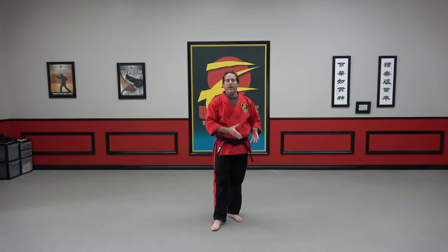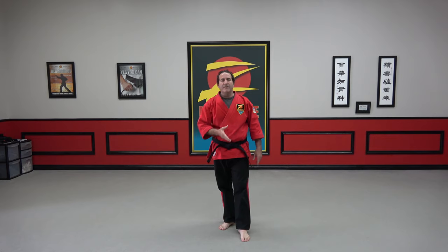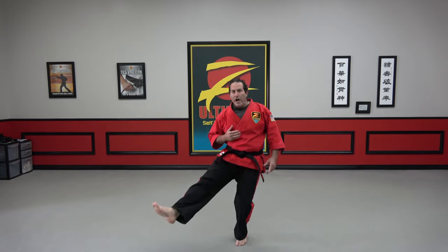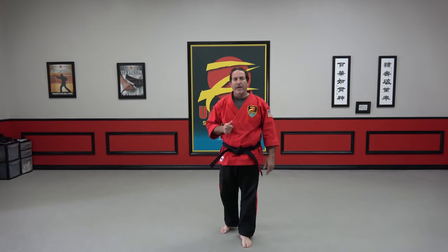We didn't worry about the position or manipulating their balance today, which we will get into in another video — because before every type of takedown, we always have some type of balance manipulation. But we wanted to go over just the main differences: a sweep is going to stay on the ground, a reap is going to come up and through, and a hawk is going to draw in. Please leave any comments, questions, or suggestions down below, and make sure you like, subscribe, and hit that bell notification. Thank you very much, have a great day.